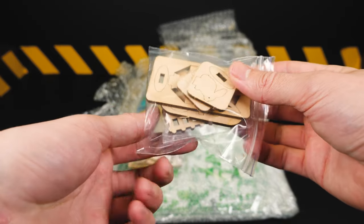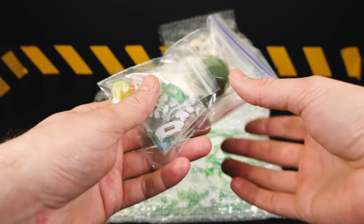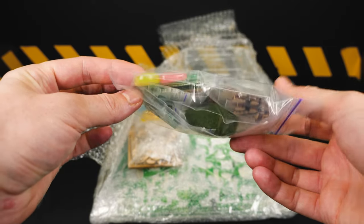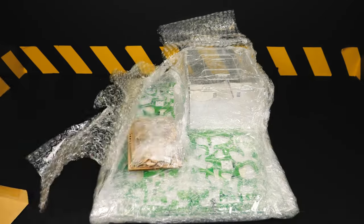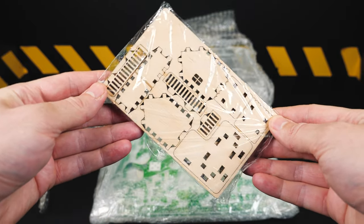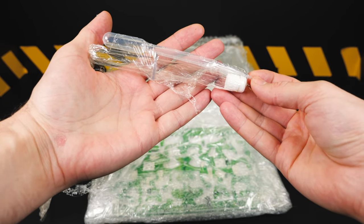Inside the box was a beautiful envelope containing a message from the store offered to ant enthusiasts — in other words, to my myrmecologists. This leaflet serves as a care guide for ants, with many helpful recommendations: how to properly place the farm in your apartment or house, what to feed the ants, how to decorate the arena, and much more.